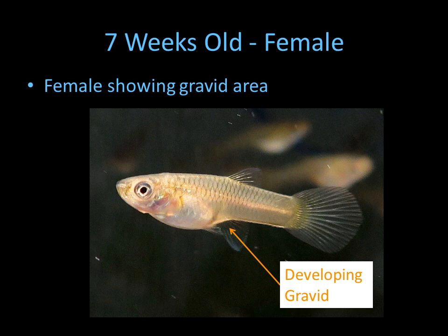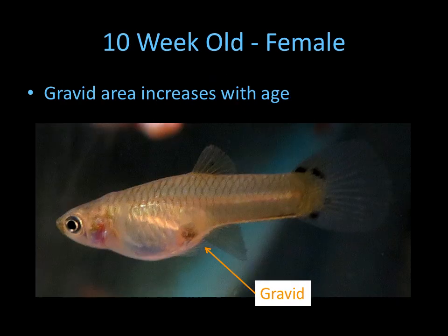A female will start showing a gravid area, and that's the place where eggs are developed and where the male with his breeding fin breeds into this area to fertilize the eggs. Here's an older female, and you can see the gravid area is getting much larger.